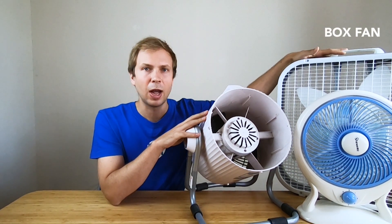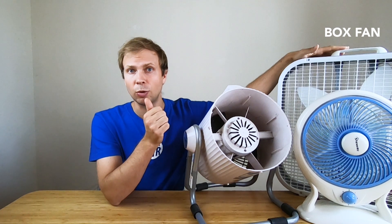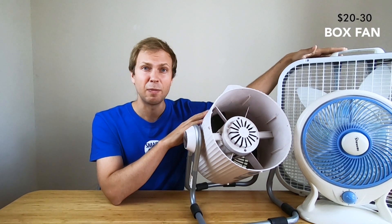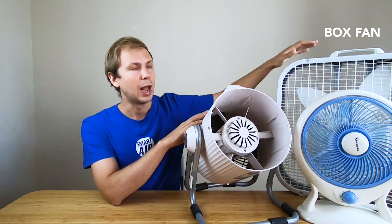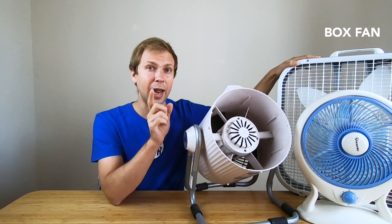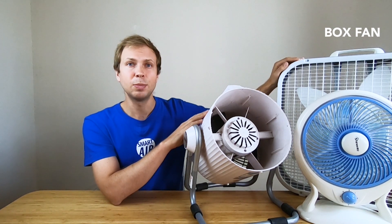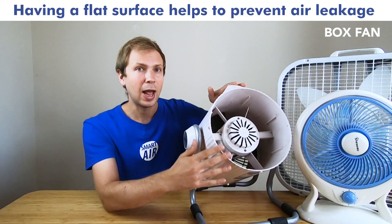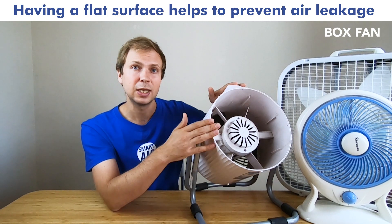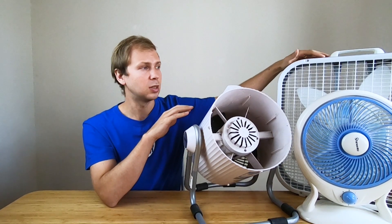At the back here we have what's called a box fan. This kind of fan is really suitable if you're in the US or Canada because these fans are really cheap — you can pick them up for twenty to thirty dollars — and what's great is they have a very large surface area at the front and it's flat. Flat is one of the key things you'll be looking for when picking a fan for your DIY air purifier, because you'll want to fit your HEPA filter onto the front without any bulges or leaks, so the air purifier is as effective as possible.